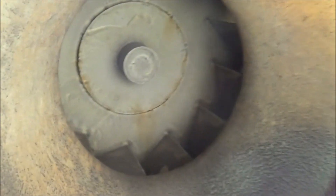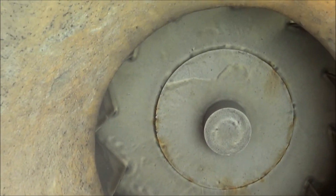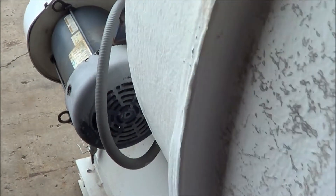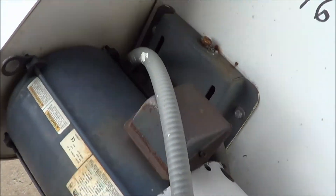The RPM is rated at 1760. You can see the intake here — the blower wheel is in excellent condition. Overall, the unit is in excellent condition. It's a three-phase motor.